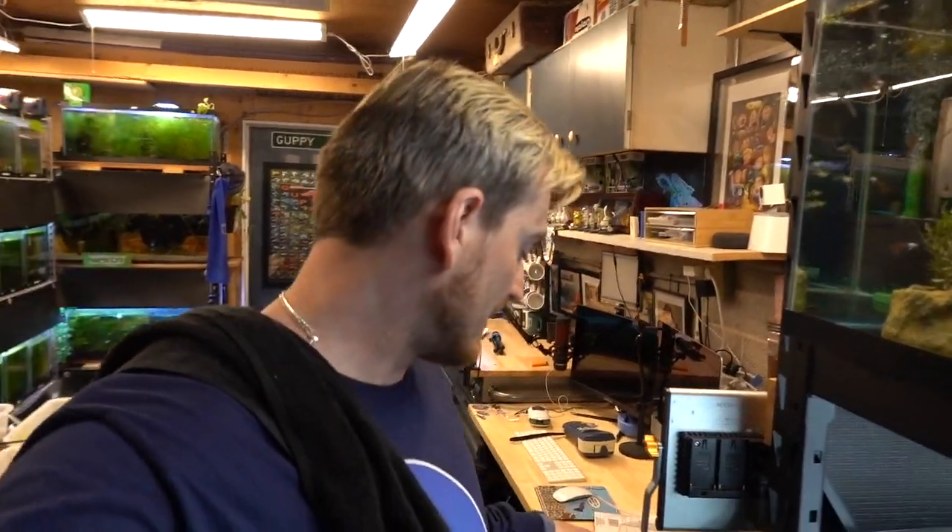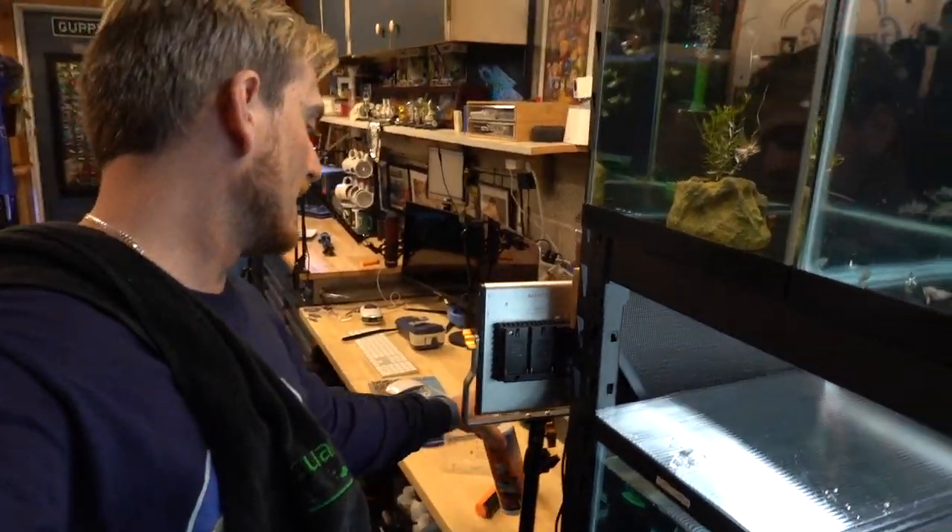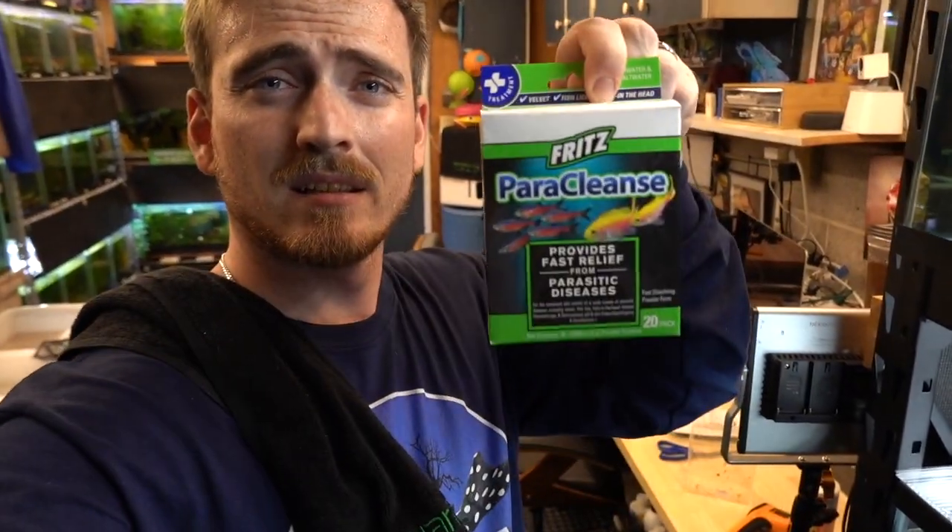These are all in trios, so we're going to give them some time to acclimate and then come back and give them some medications. What we're going to be treating them with is the Pick-X, the Fritz Paraclens, and the Fritz Maracyn — those are the three we'll be using. We also have some salt already in these tanks to give them a little buffer since they are coming from Thailand. They need a little salt in their water. We're going to let them settle in, give them medications, and then try to feed them some baby brine shrimp. Stay tuned.